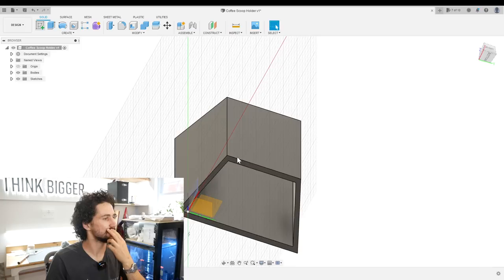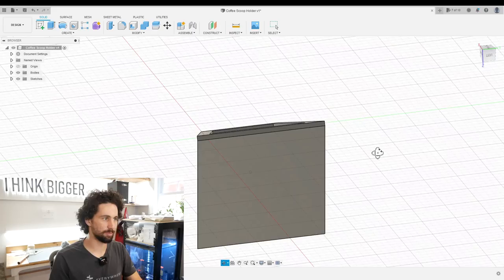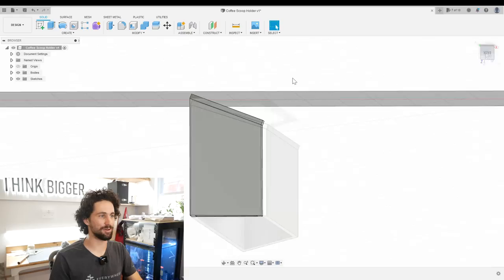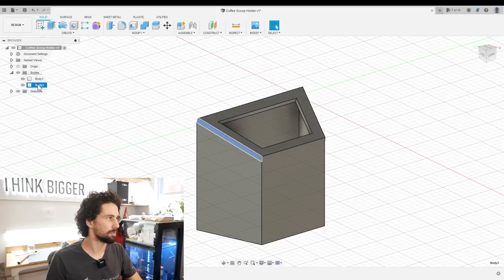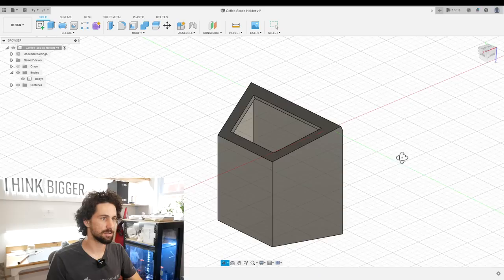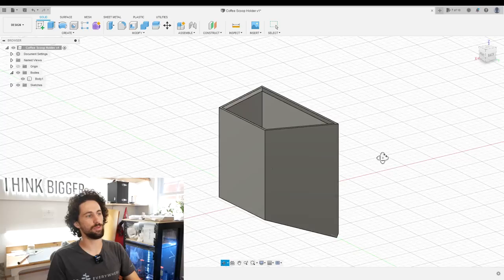Now I can create a new sketch here — let's just offset this by material thickness. Then we can extrude that by material thickness. The only problem is that it extruded perpendicular to that face, which from every other perspective is not good. We can just clean it up with split body. Splitting tools are this — so we can remove this, remove that. Splitting tool is this, remove that. While we're here, I'm also going to add a chamfer to the inner edge to make the spoon easier to drop in — we get a little funnel, making this material thickness divided by two.